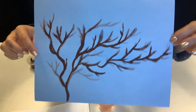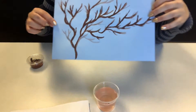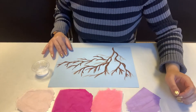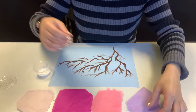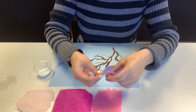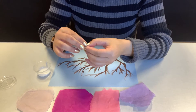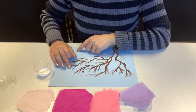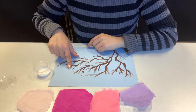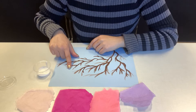Now we're going to move on with our tissue paper and put our little blossoms on. For the blossoms you're going to need your glue, all the tissue paper, and your tree. You're going to rip a piece of tissue paper and crumble it, then dab it in the glue and put it on a branch of your tree. Hold it for about 10 seconds.